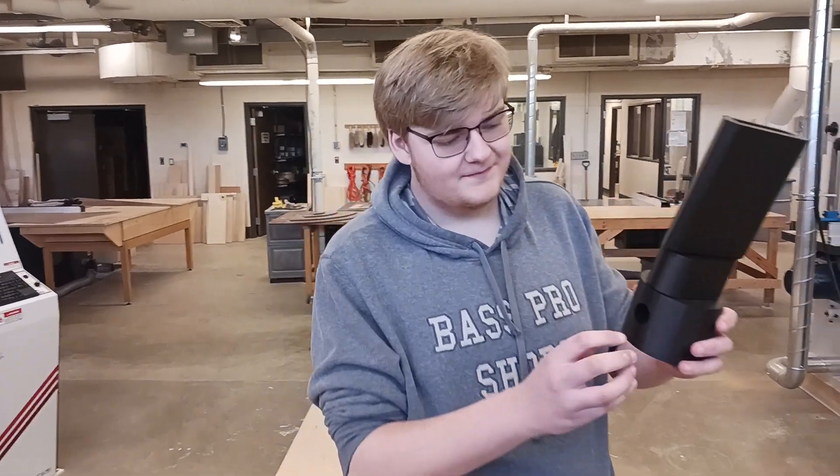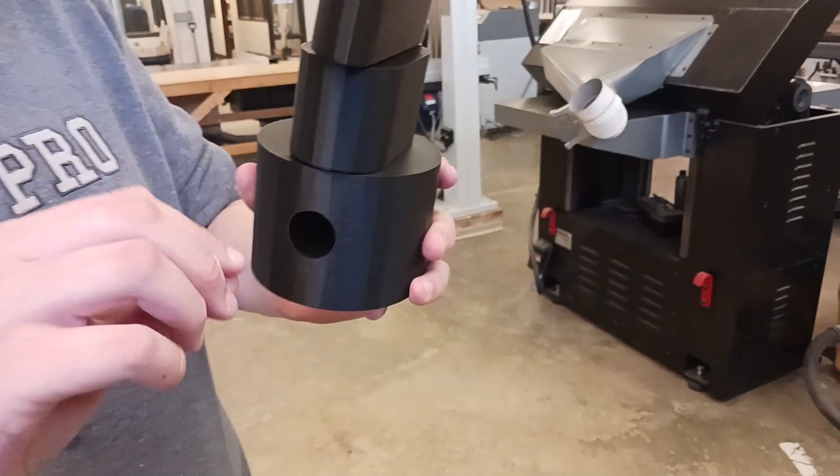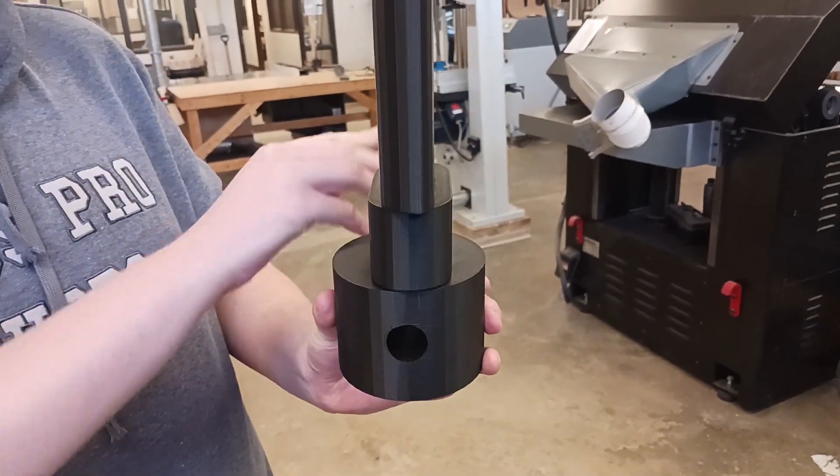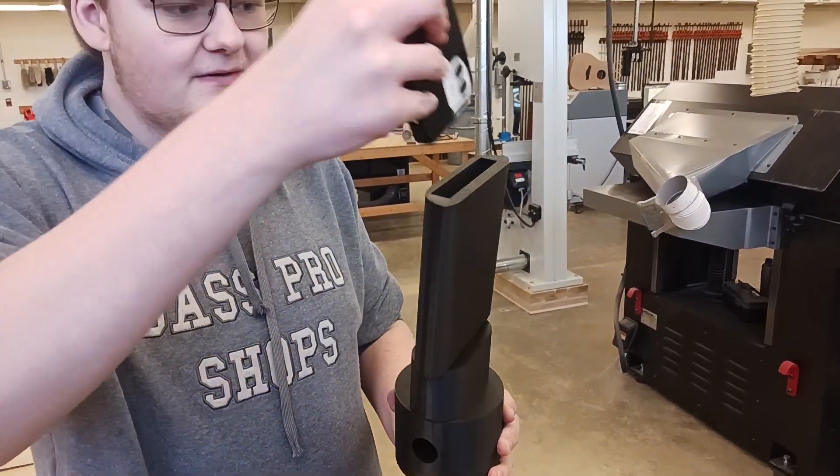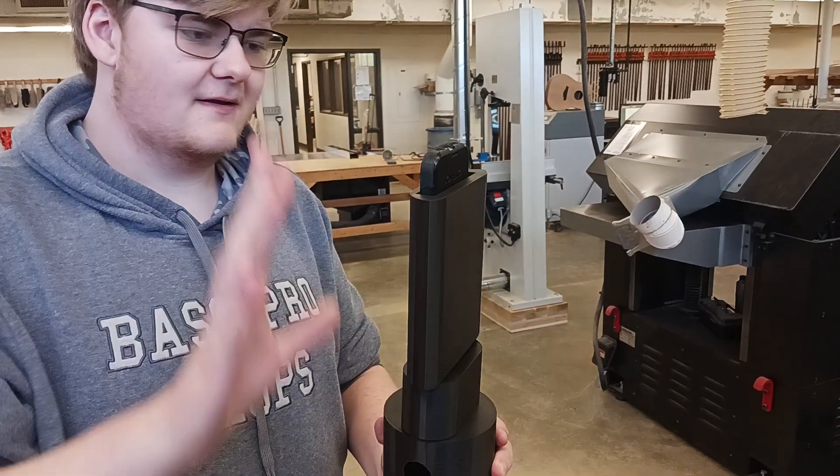There is a little hole here where a phone charger can feed through up to here. Let me show you — my phone can slide into here and just sit there.